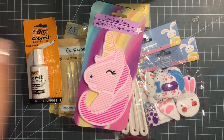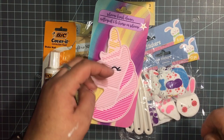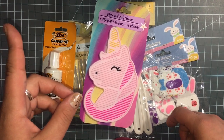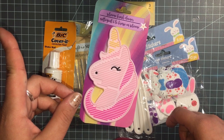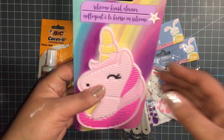Hi everyone, welcome back to my channel! Today I just wanted to share some things that I got from the Dollar Tree. I don't know, I may do two separate videos.